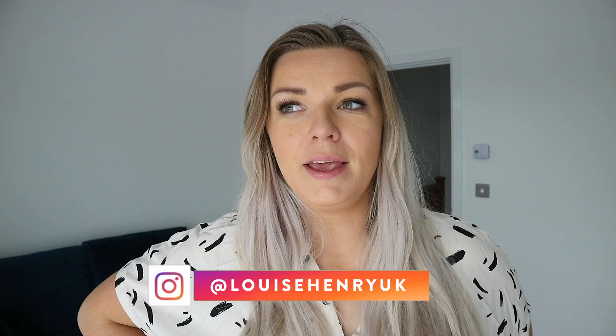Hey guys, welcome back to my channel. It's been a while since I've done a Primark haul, so I thought I would pop in and have a look at all the new spring stuff they've got out. Everything's pretty much changed since I last went in, so I've got a few different bits to try on to show you.